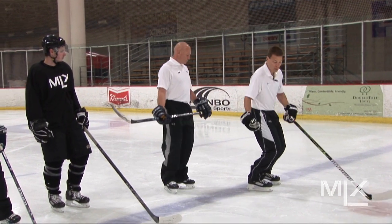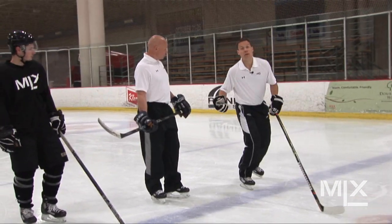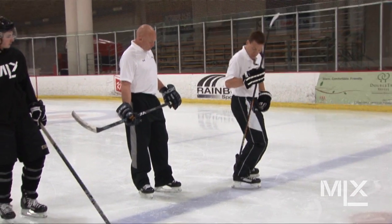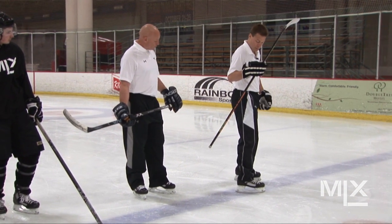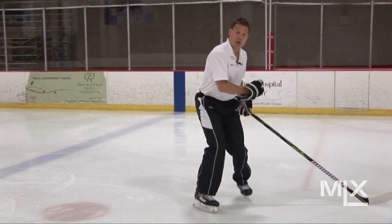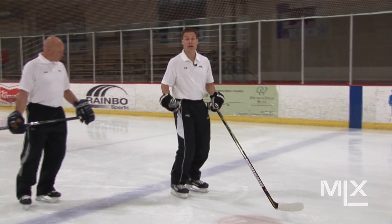These skates were designed so you can be very athletic and you can have the motion left and right, forward and backwards. But first you've got to understand that this is your skating position. You want to have actually a little bit of a gap in the back of the skate here. You do not want to stand straight-legged, or we call peg-legged, and start skating like this.